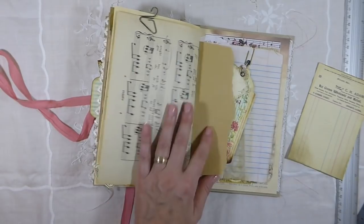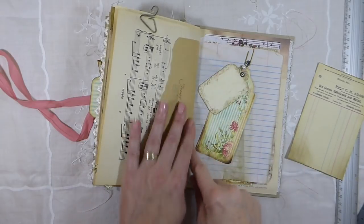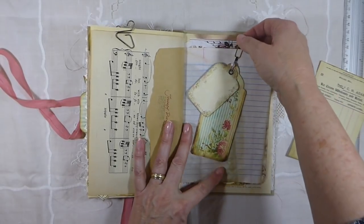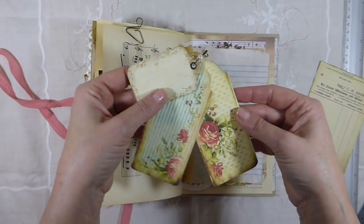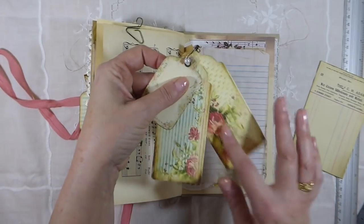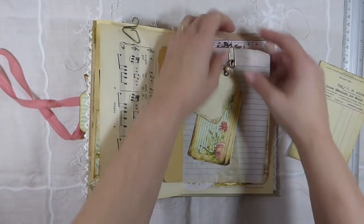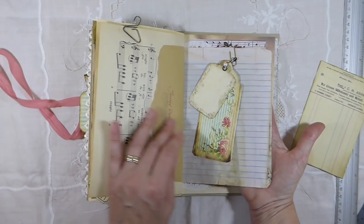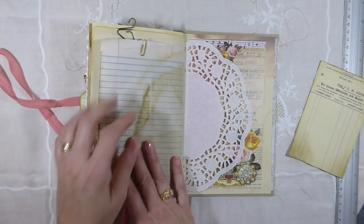I've just left that loose for you — you could do some journaling, or attach a photo or something. And this one I have made — I've just cut out some little tags. Aren't these beautiful? I think this is just such a fabulous kit, I love it. So that's just been attached there; you can move that anywhere that you want and use it in another project. There's so much in this journal that you could easily take from it and put in other journals that you've got.